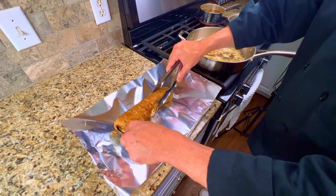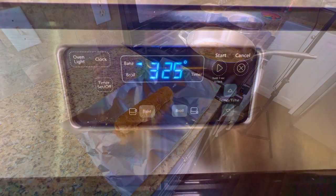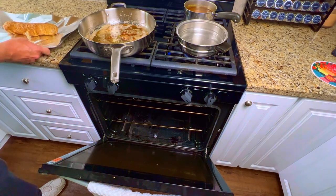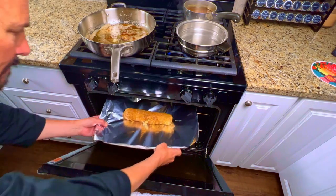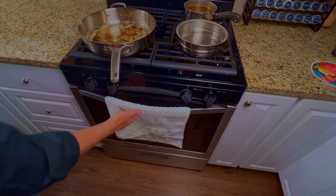Then put the roll onto a sheet pan with aluminum foil on it. Turn the oven to 325 degrees and place the pan into the oven for 10 minutes. After 10 minutes, turn the oven to 170 degrees so that the cordon bleu roll stays warm.